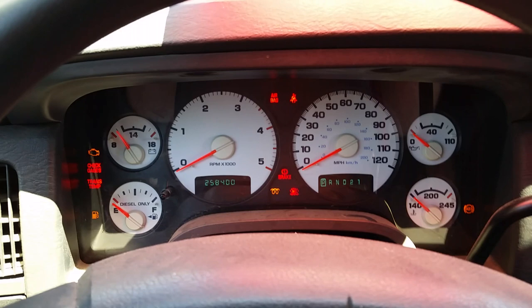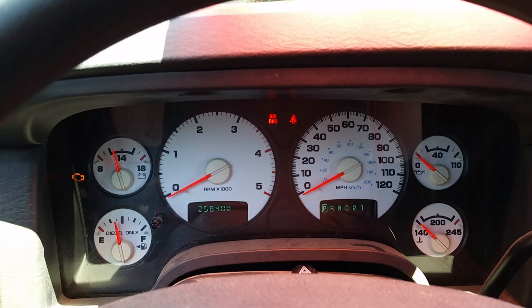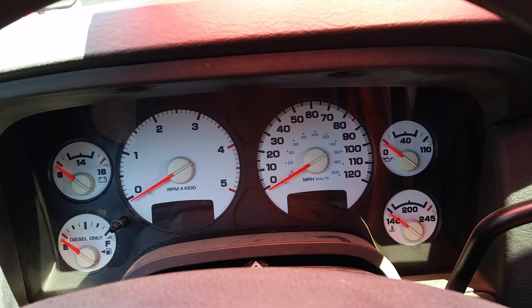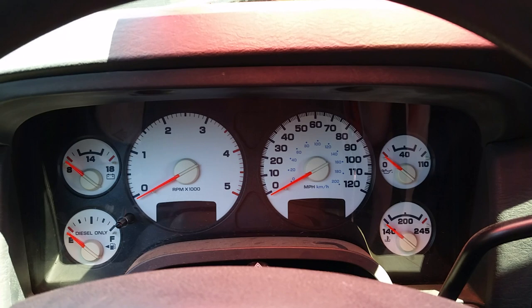And then when it does, you're going to unbuckle and buckle your seat belt three times within 10 seconds — one, two, three — and then turn the key off. The truck activates the binger to indicate that it has accepted the programming. Depending on whether you started with the seat belt warning system on or off, it will put it in the opposite configuration for you.